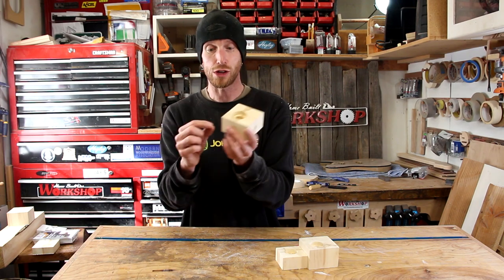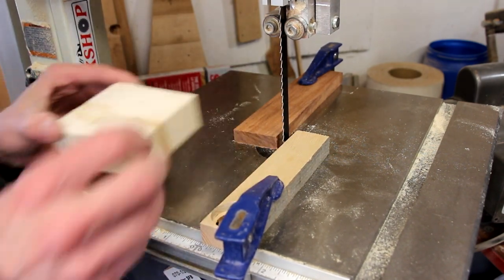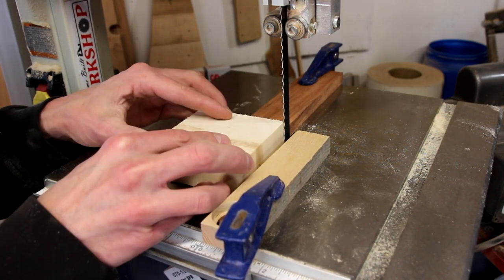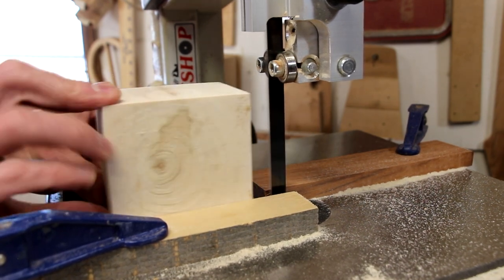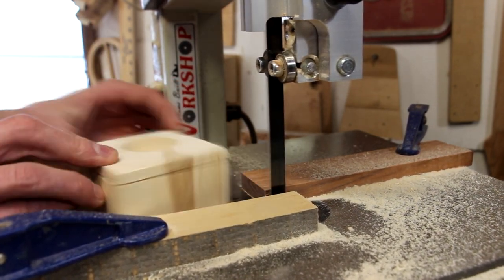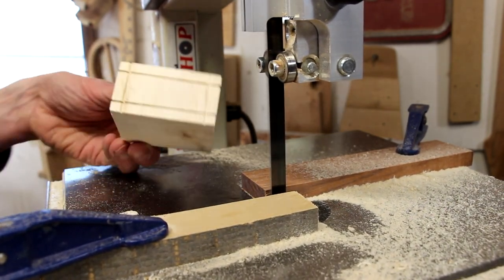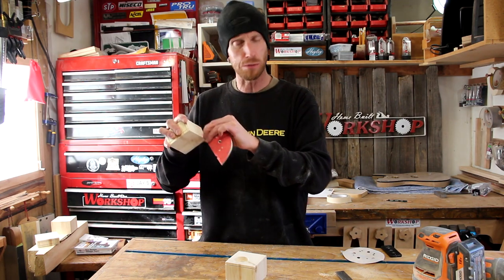Now we're going to head over to the bandsaw, and I'm going to show you how we're going to create the detail around the edges. Here's my setup: I have a stop block right here which is square to the table and will act as a stop, and I also have a block clamped at the back as a depth stop so I don't cut too far down on the blade. This part of the process is the part I remember most from building the original — I remember when my grandpa made these little cuts on his bandsaw, how cool I thought that was. Up until then I'd only used a bandsaw to cut out shapes and parts, never to do anything decorative like this. Now I'm just going to fold a piece of sandpaper in half and do one pass down through each groove just to remove a couple of those little fuzzies.